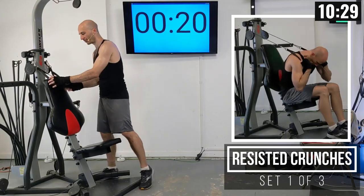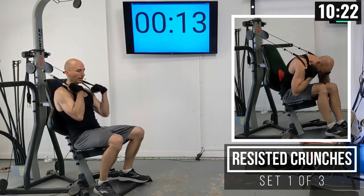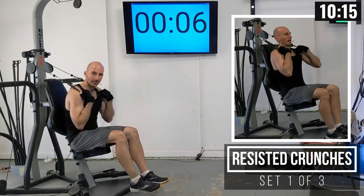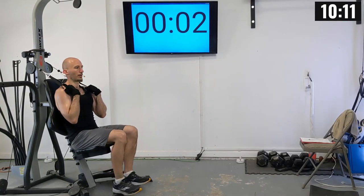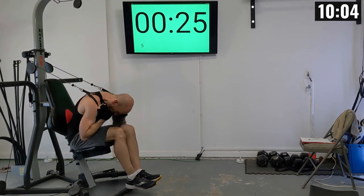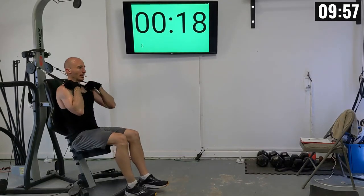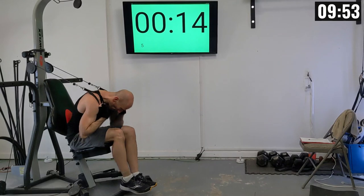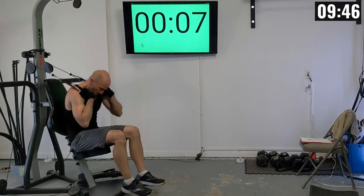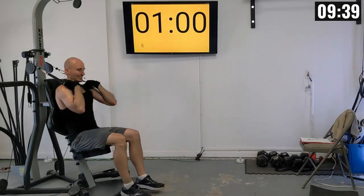For seated crunches, I'm seated and I grab these handles, bringing them down so they're a little bit over my shoulders. Then I go down in a crunch position — I like having my feet up off the machine. Crunch down as a whole rep. If your feet are wrapped up, be careful on your knees. First set: 1 through 12.